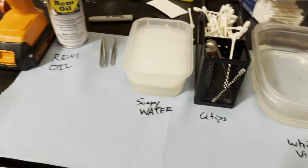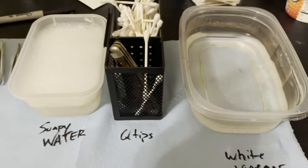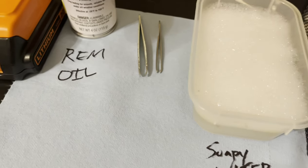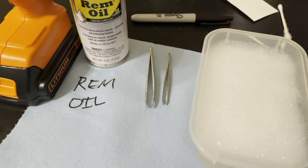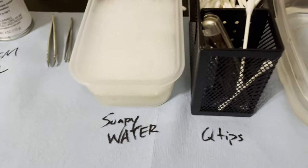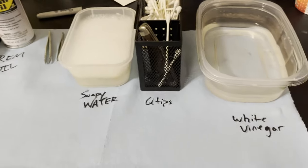This is everything I need to get started cleaning my Zippos. I've got my white vinegar — this will get all the carbon buildup off that Zippo with use of the Q-tips. We got our soapy water to get rid of any of that vinegar so I won't rust the Zippo. We got our tweezers for getting the cotton out, our rim oil, and our drill to get our flints unseized if it is seized in there. Lots of shop towels too.